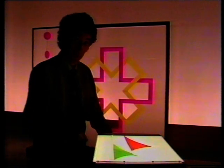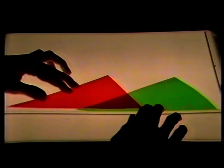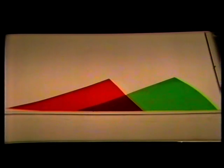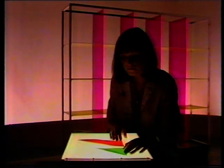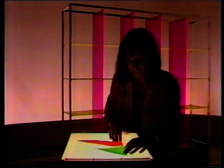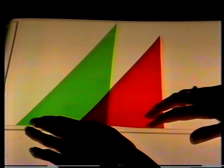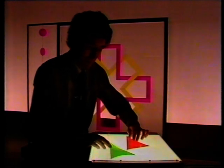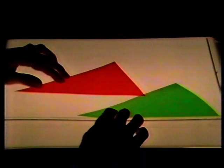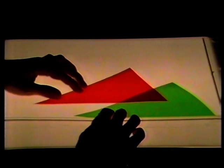Two triangles, the same shape, and the overlap is the same shape, but smaller. Two triangles, the same shape, and the overlap's the same shape, but smaller. And the same here — the overlap is the same shape, but smaller.